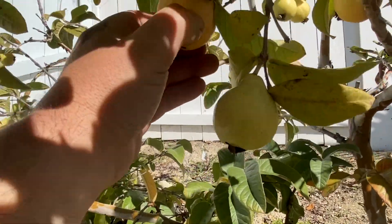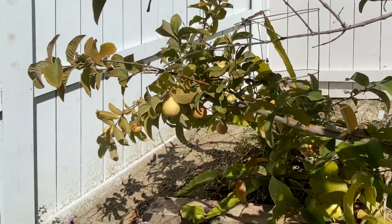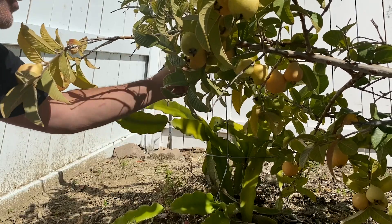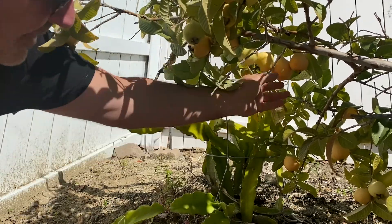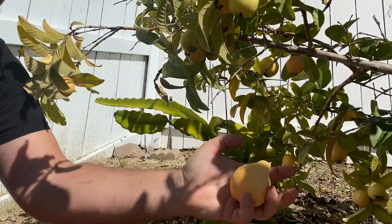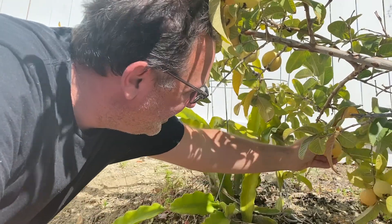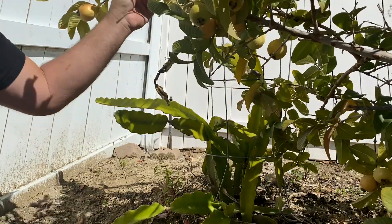This one might need like a couple more days. Let's go back over in that area. Perfect. A little hard. Oh man, look at this one — that's a good one. Look at that guava. Perfect. Nice one. Let's take this one. I don't know if I'm going to be up here the next couple days, so if they're pretty close I'm going to take them.